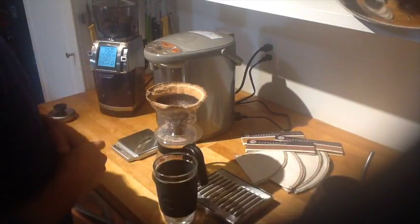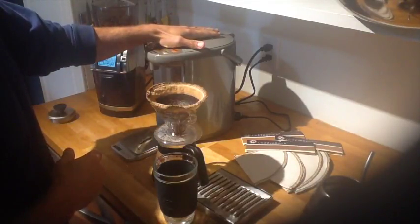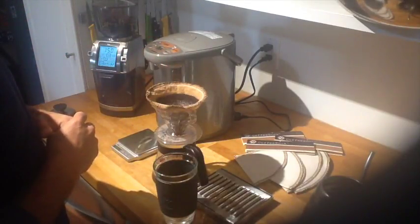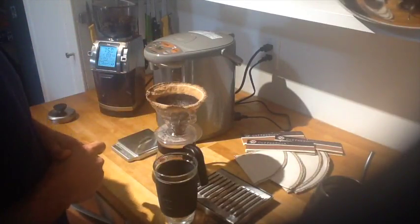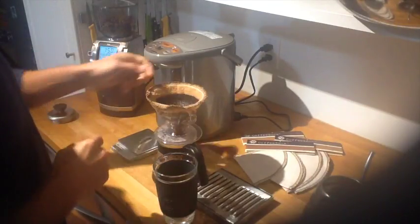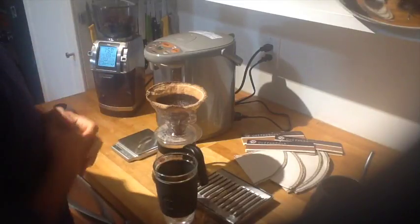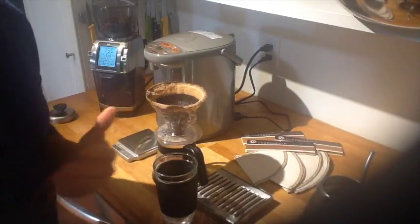A lot of people think handcrafted coffee is such an inconvenience. As long as you have your water and your ground coffee conveniently handy, you can brew amazing gourmet coffee in a few minutes. The only disadvantage to a cloth filter is you just have to empty the grinds into your compost bin and rinse it with hot water.